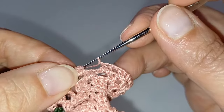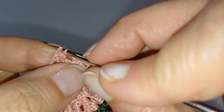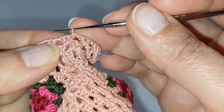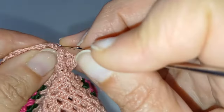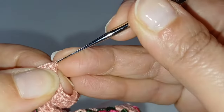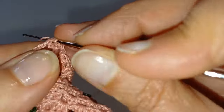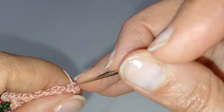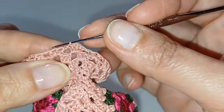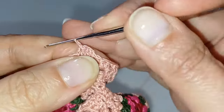Arrivata al termine del giro: si lascia una catenella libera per creare uno spazio, si rientra nella seconda delle due catenelle iniziali e si chiude a cerchio con maglia bassissima. Per iniziare di nuovo non taglio il filo: mi porto sul nuovo punto d'inizio con delle maglie bassissime. Come punto d'inizio tengo sempre il punto che precede il primo spazio su cui devo andare a lavorare.